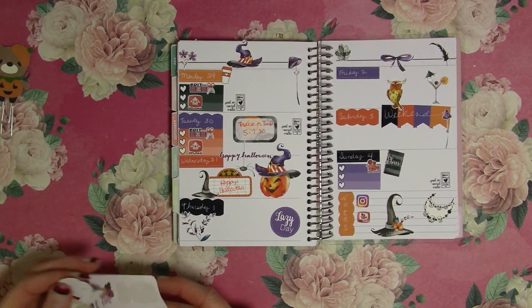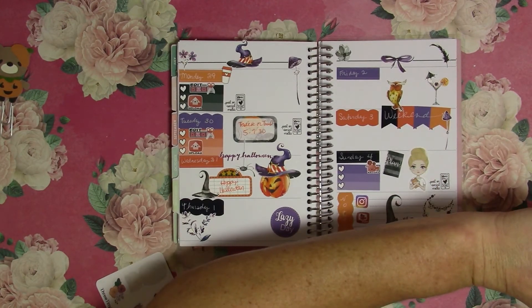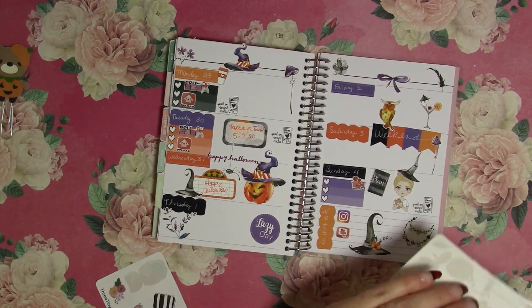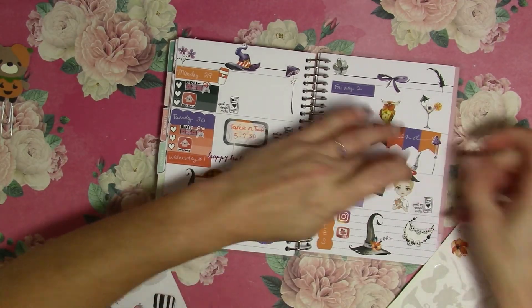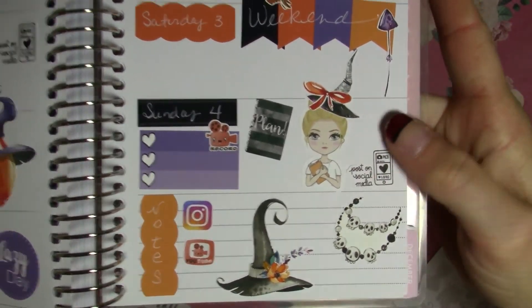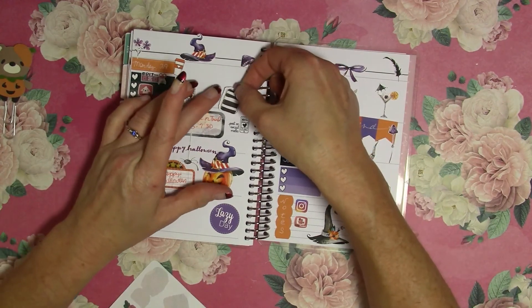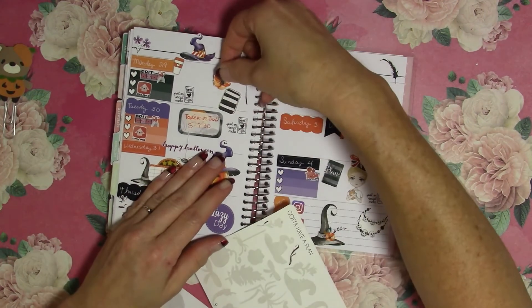I want to put in my Planner Girls — we'll put her in on Sunday and I have one more witch hat for her to wear. We'll put a cute little orange bow on it. You can layer stickers too — so I made her a little Halloween girl with a witch hat and a little bow. Since we do post the planner videos Monday and Tuesday, we'll put that there with a little orange flower.